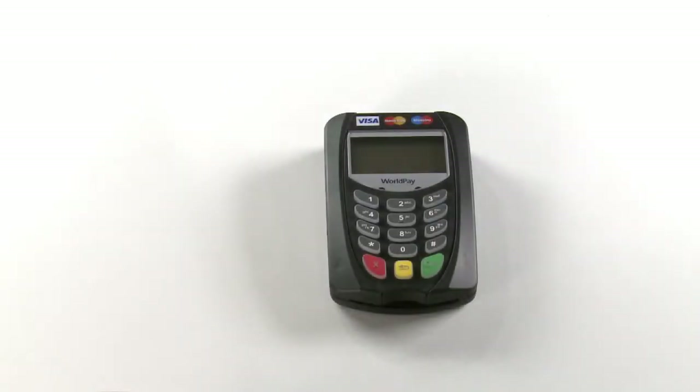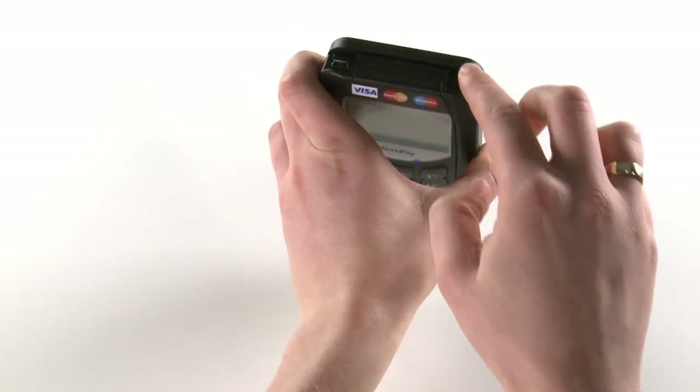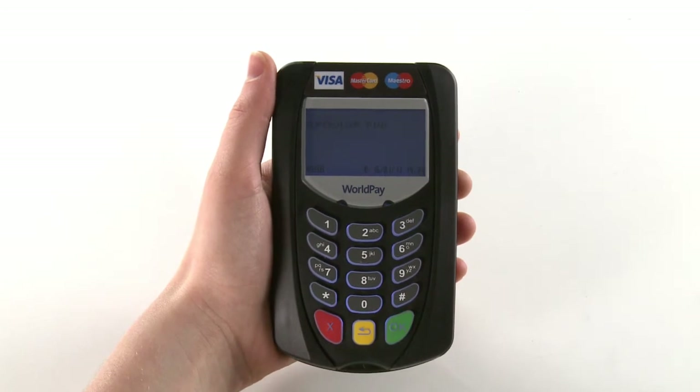Step 1: pairing your chip and PIN keypad with your Android device. Press the power button on top of the keypad on the right-hand side, then press the yellow arrow on the keypad. Press the green OK button on the keypad to select Data Bearer.